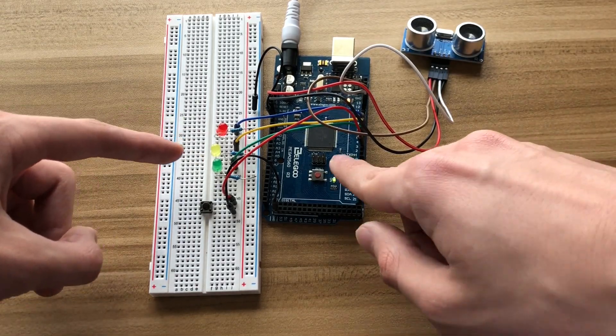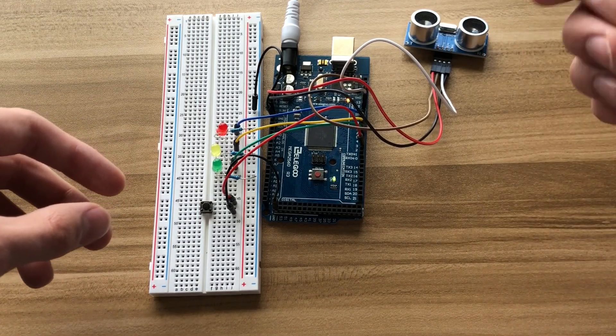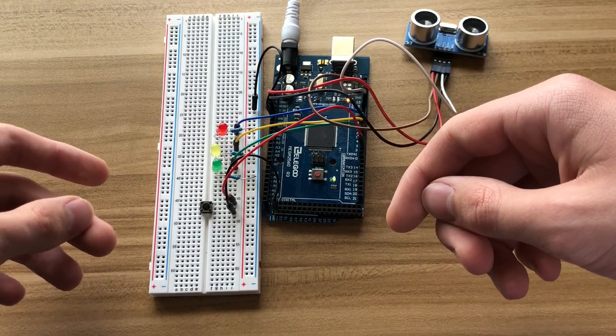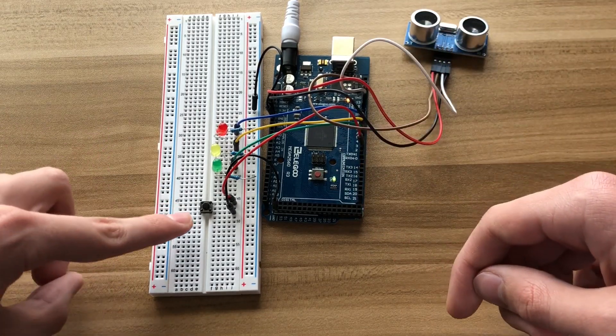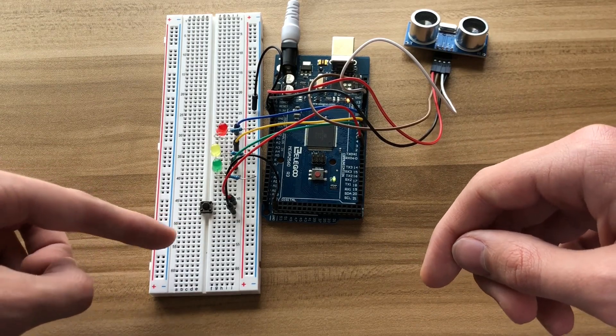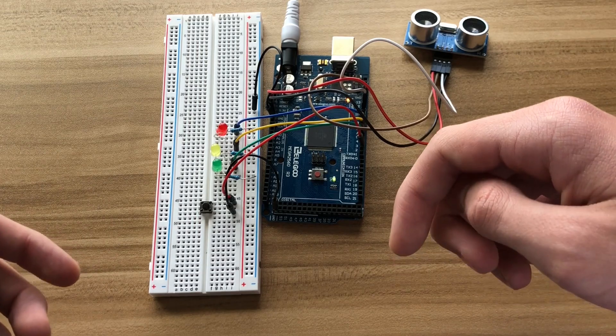The three LEDs are connected to three different digital pins, so they can only be on or off, and there are resistors here so I don't overload the LEDs with too much voltage. The button is my take on this project — by adding a way to calibrate the sensor. Now let's see it in action.